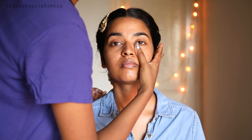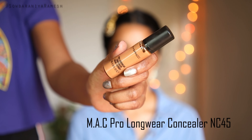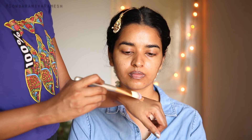The next step is to use concealer. If you are a beginner, you can use it as your first-time face makeup. This is MAC Pro Long Wear Concealer in shade NC45, number 7. You can use it to even out your skin tone and get an even finish.